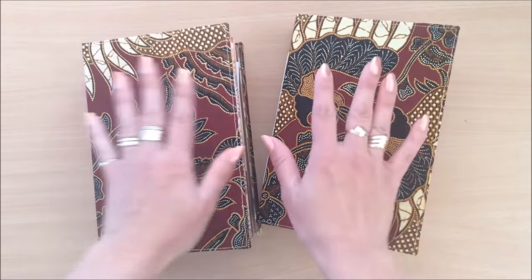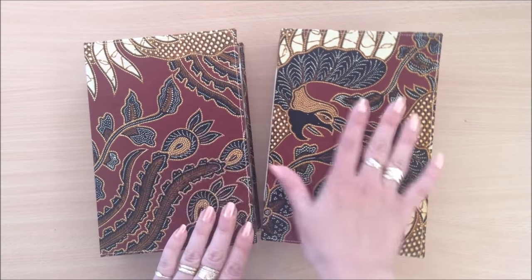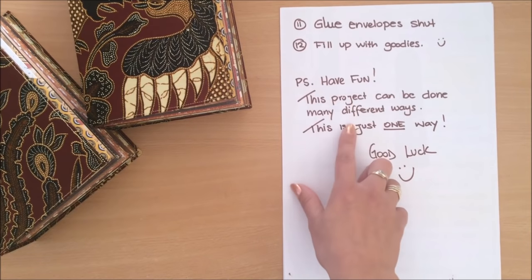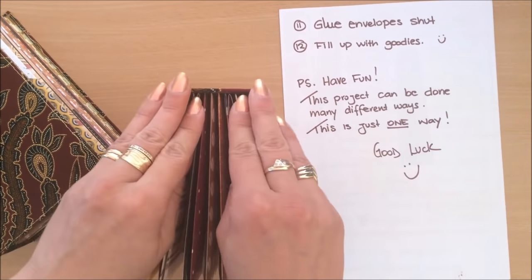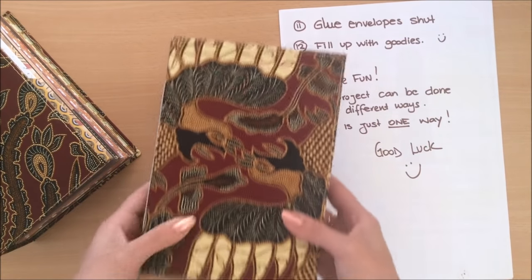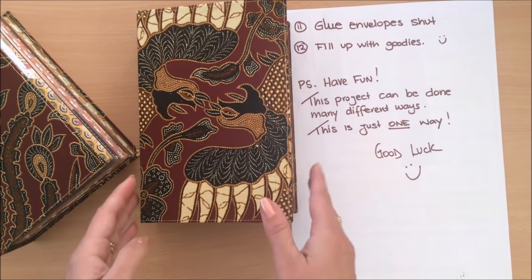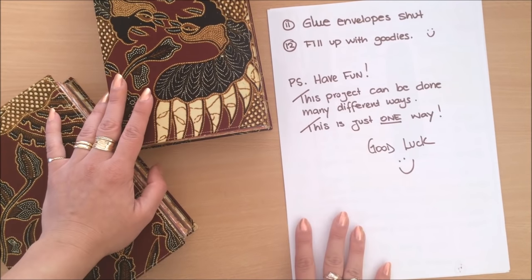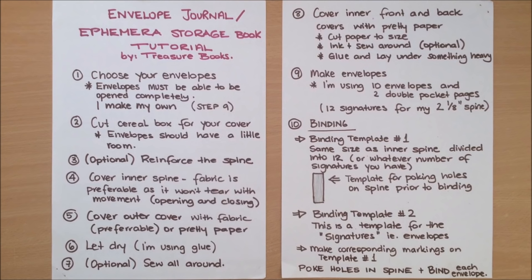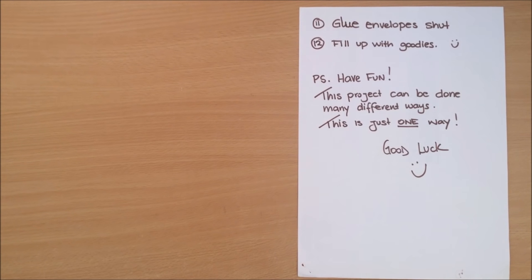I have two of these and I'm going to list them on my Etsy — one listing but the covers are different. This project can be done many different ways: you could have two signatures, or bind an envelope in the middle of a signature as your middle page. You can use the steps I showed for this cover to make any type of journal. I hope you have fun with it! Please leave me a comment, like the video if you enjoyed it, and I'll see you in my next video. Bye!